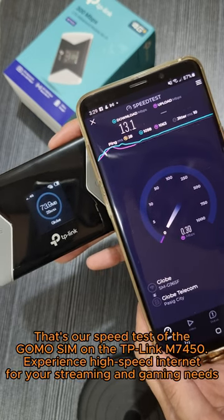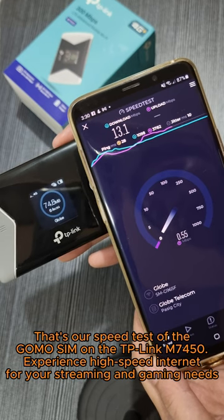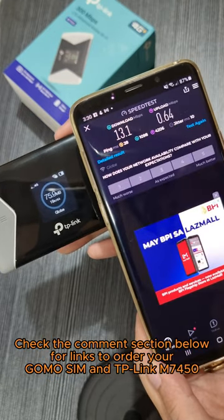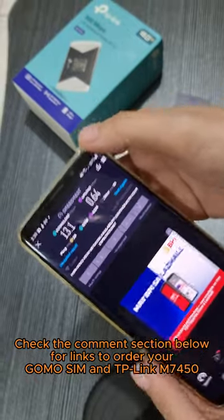That's our speed test of the GOMO SIM on the TP-Link M7450 — experience high-speed internet for your streaming and gaming needs. Check the comment section below for links to order your GOMO SIM and TP-Link M7450. Thank you for joining us today.